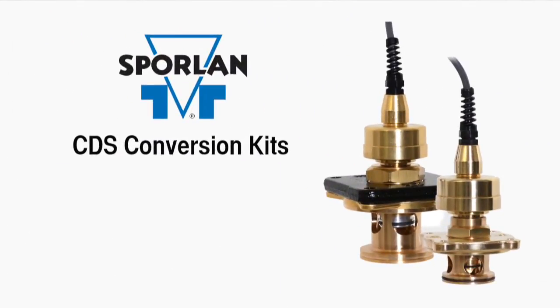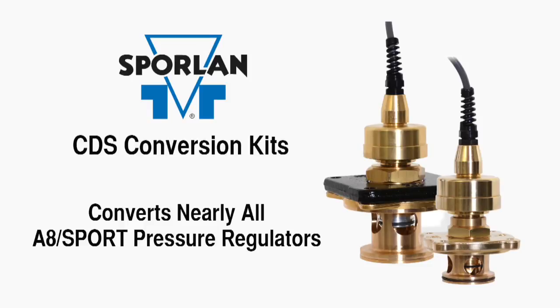Sporlin presents the next generation of CDS conversion kits that make it possible to convert nearly all A8 or sport pressure regulators into Sporlin stepper motor valves.